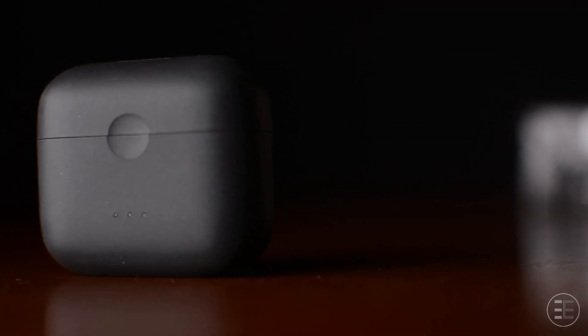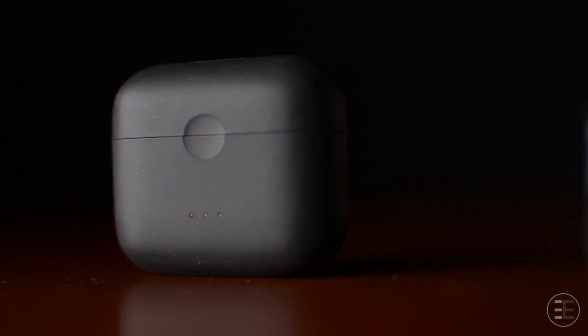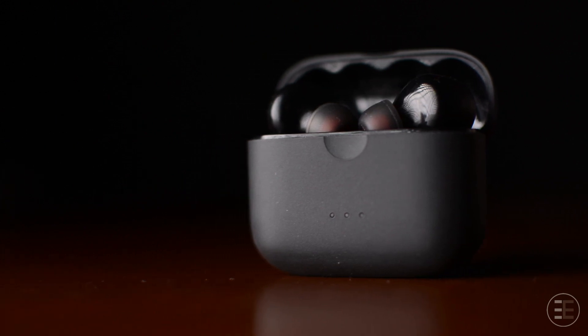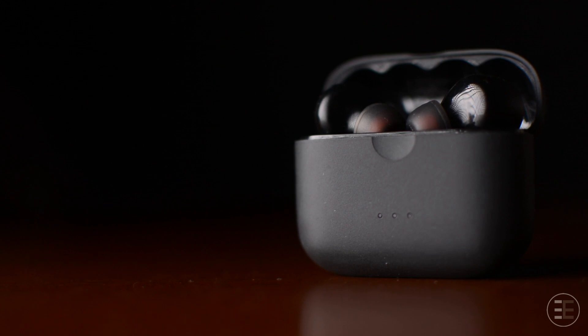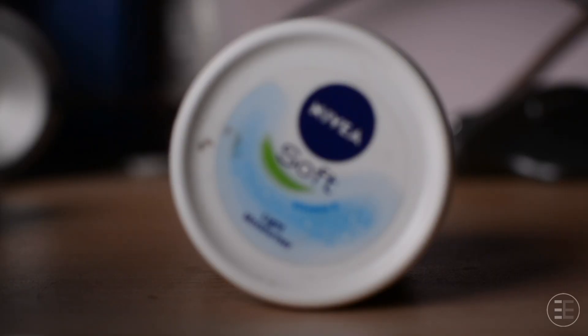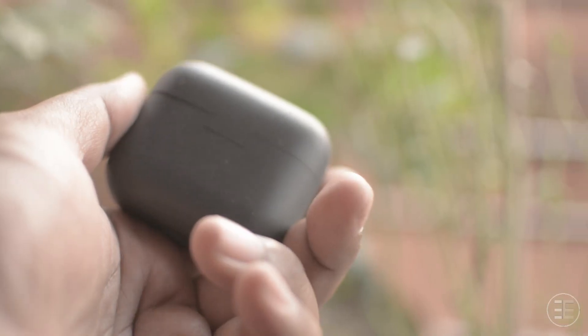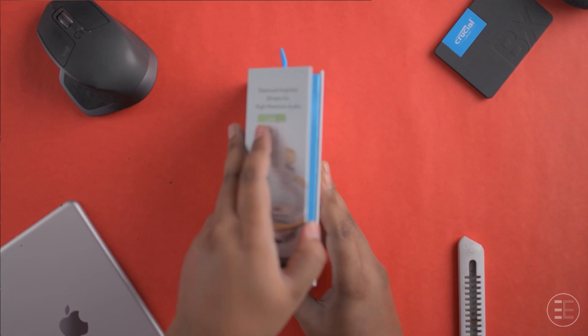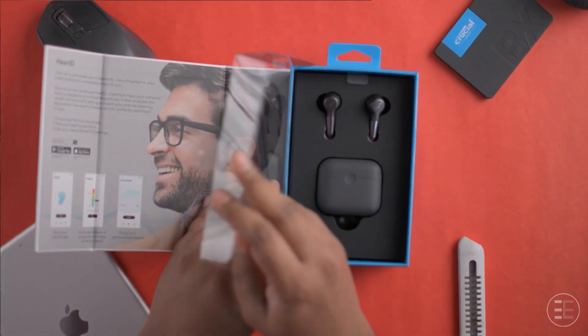Right off the bat, the thing that really impressed me was the tiny size and the in-hand feel. I know this is a TWS so it is supposed to be small, but even in comparison this is more pocketable than most, especially considering the battery life it offers, which we will talk about a little bit later. The build quality feels very premium — in fact, the moment I received this product everything felt minimal and classy right from the unboxing experience.